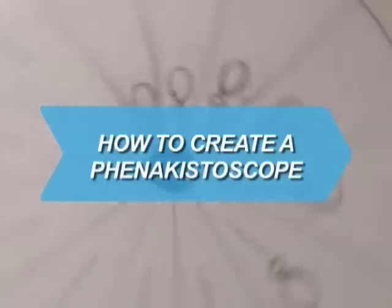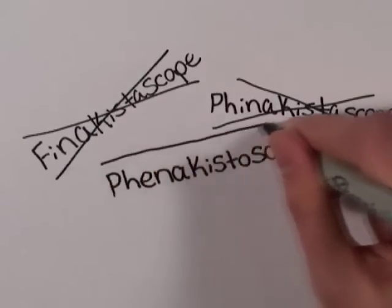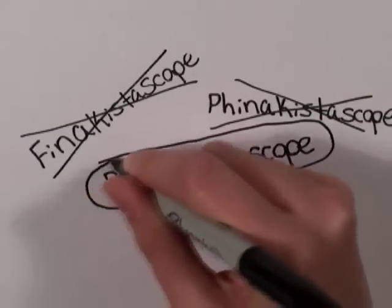How to Create a Phenakistoscope. The Phenakistoscope is a predecessor of the flipbook, but don't worry, it's easier to make than pronounce.